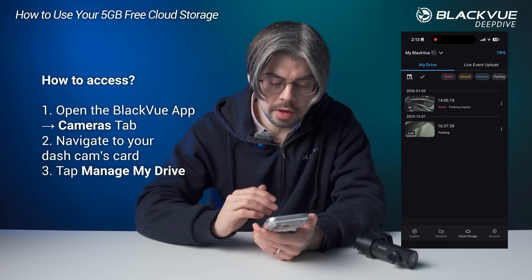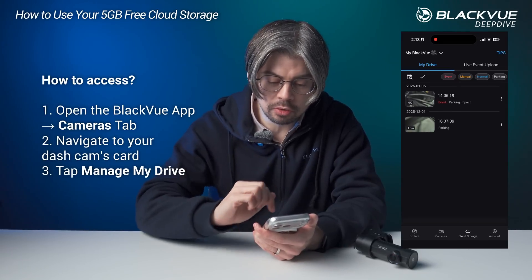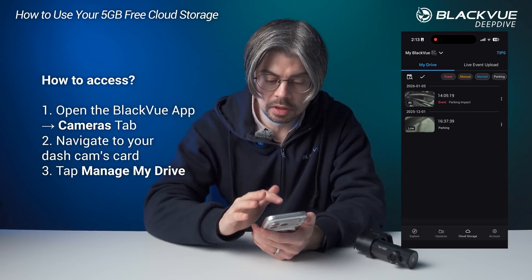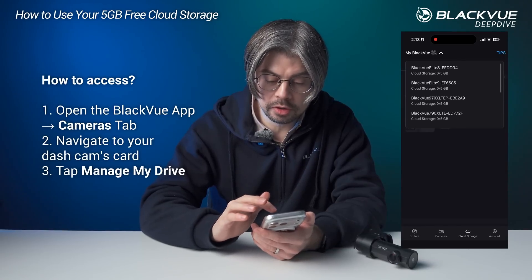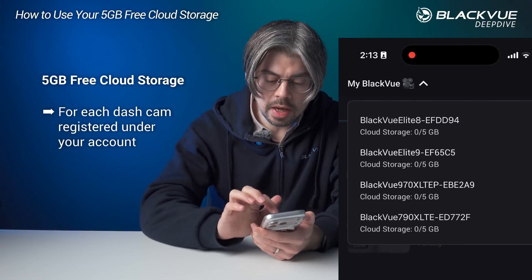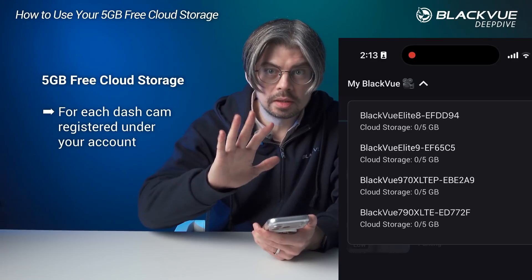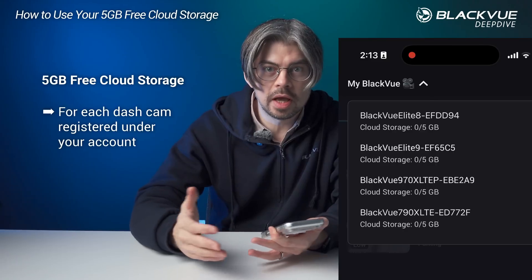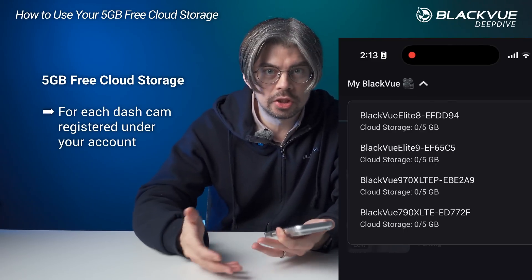Here you can see I already uploaded a couple of files from this dashcam to my drive in the cloud. This is the space allocated for this dashcam in particular. I have all these other dashcams connected to this account and each has this cloud storage allocated per dashcam — so 5GB for each dashcam that you own, even without connecting any of these dashcams directly to the cloud using Wi-Fi or an LTE module.